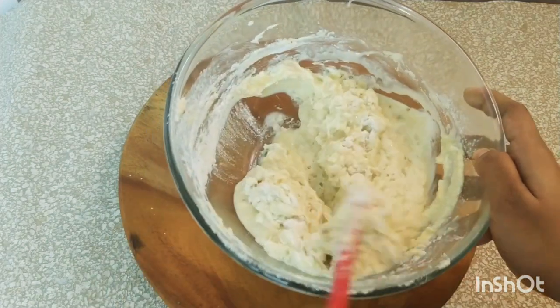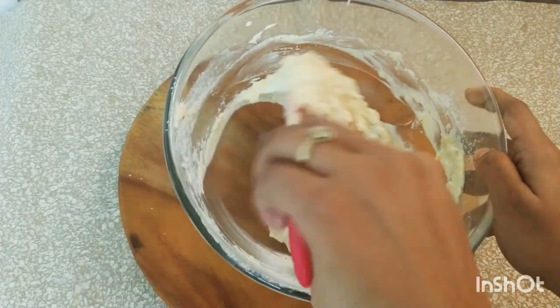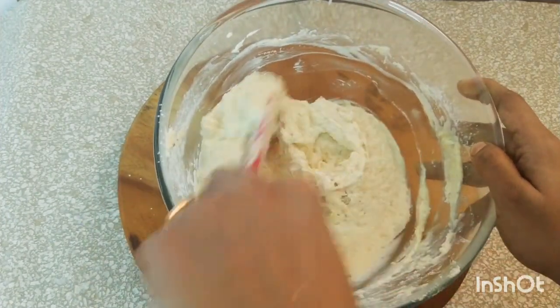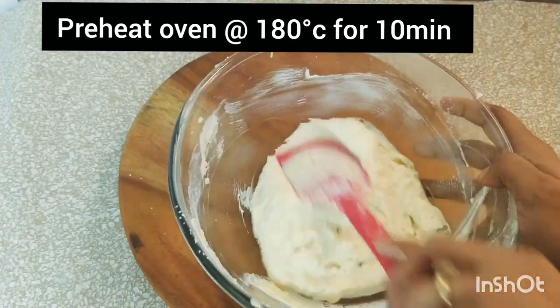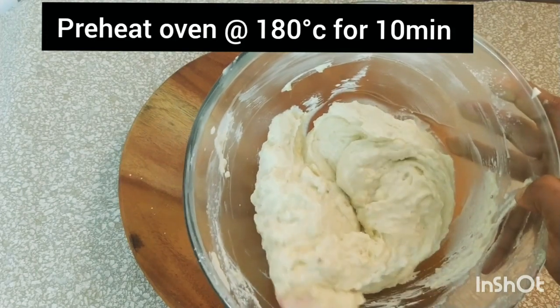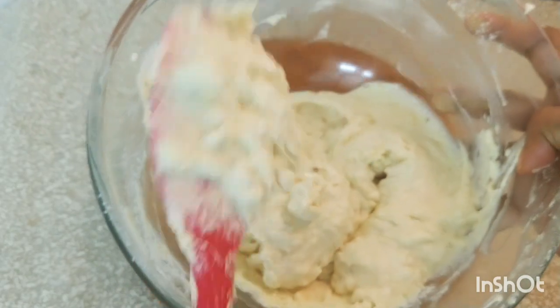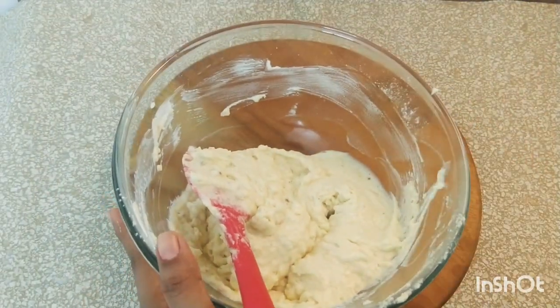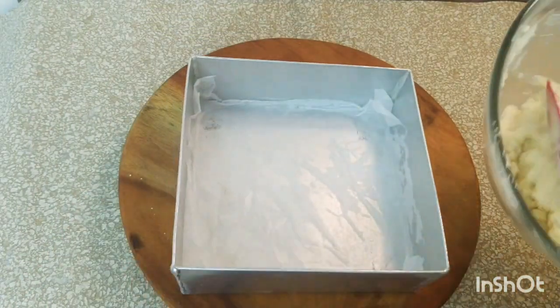This wouldn't take much time, just about a minute or so. This is a very easy cake, guys, you should definitely give it a try. I have already preheated my oven at 180 degrees Celsius for about 10 minutes. The batter looks perfect — the consistency is absolutely right, it's just falling right off my silicon spatula. That means the batter is perfect; it shouldn't be runny.